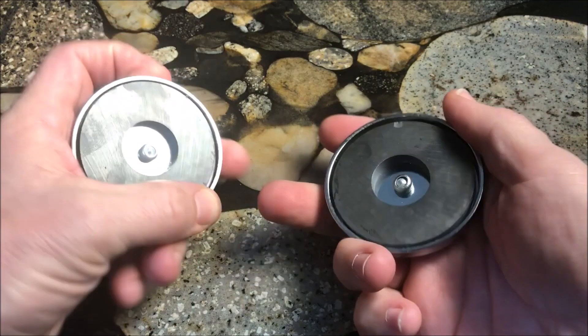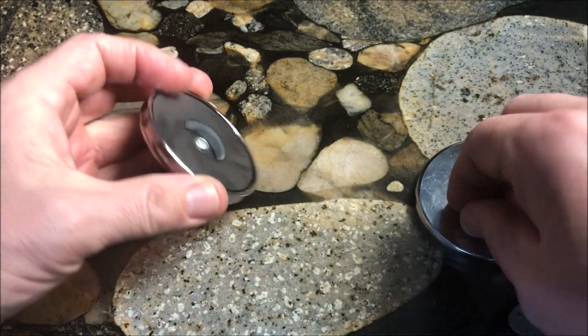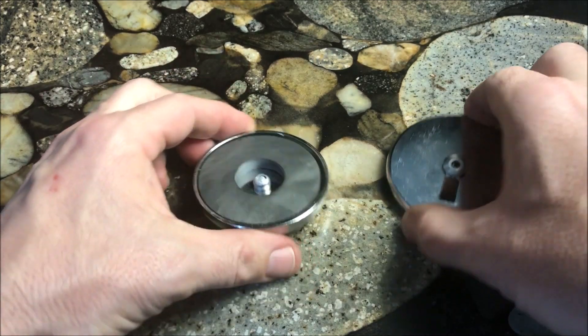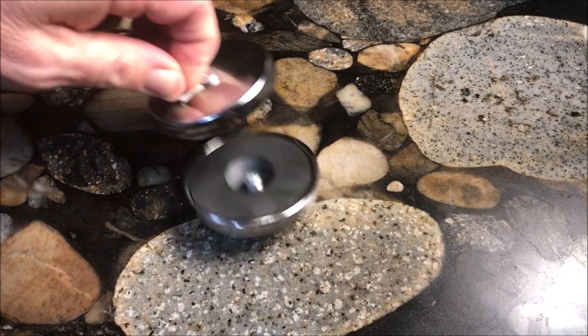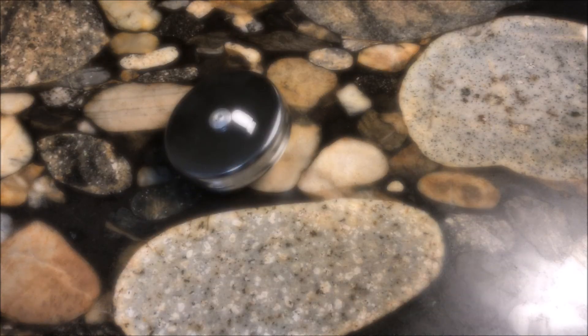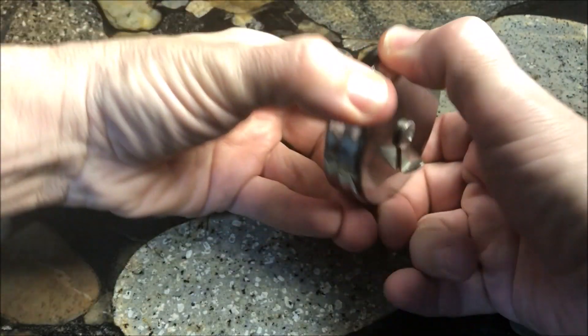Recently I had a young visitor to my home and she decided to play with two big magnets from the refrigerator door. Of course she did what you'd expect and ended up sticking them together. These are strong magnets and it was difficult trying to pull them apart.